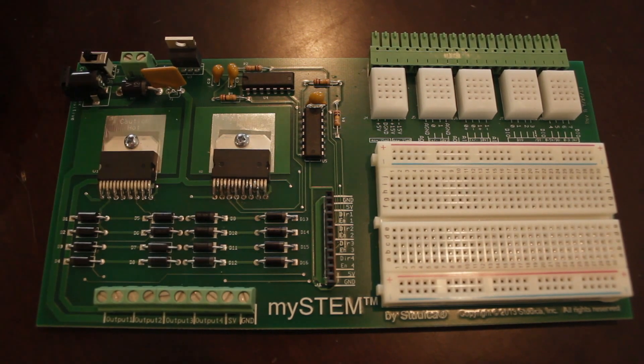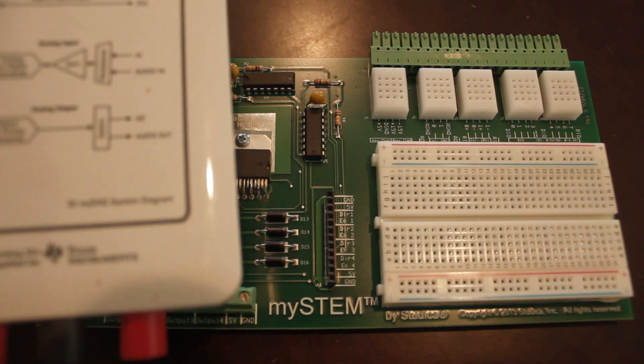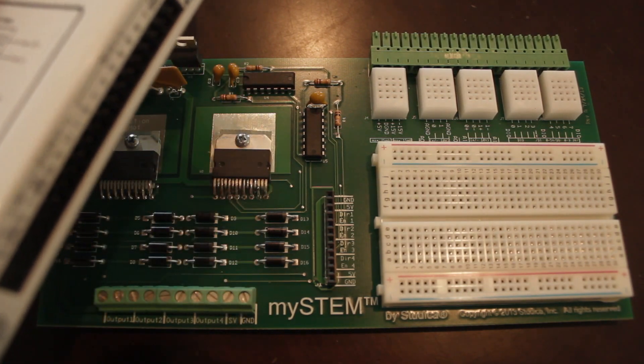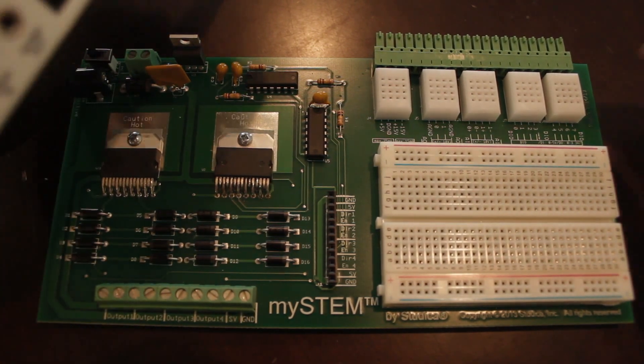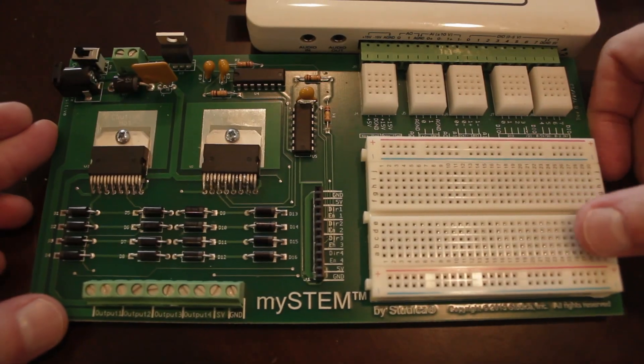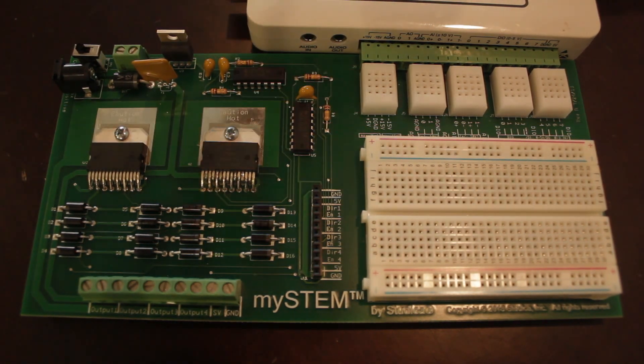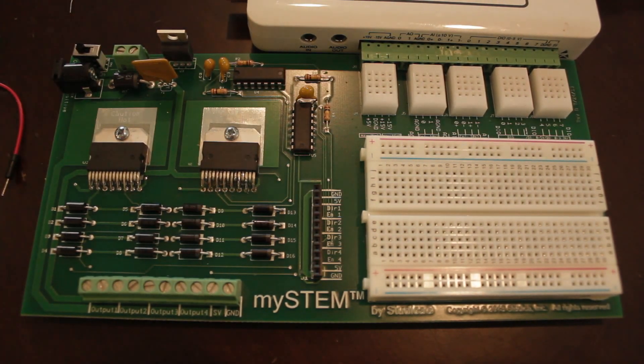So I'm going to go ahead and get started. The first thing I'm going to do is take my NI MyDAC, which I have here — we also sell these on our website. There's a 24-pin connector on the side, and that's where these are going to connect into, so I'm going to go ahead and push that in. Now that my MyDAC is connected, it has a USB connection running to my computer, so I'll actually be able to use this to send power to the breadboard and pop my LED light on there.